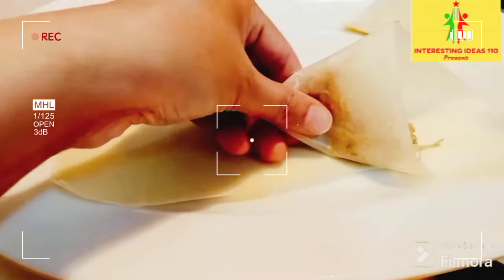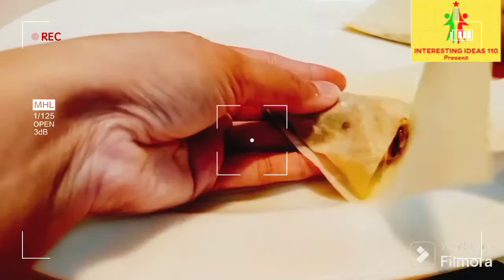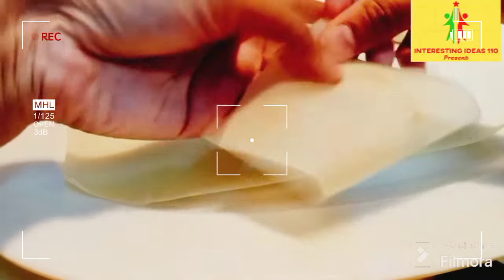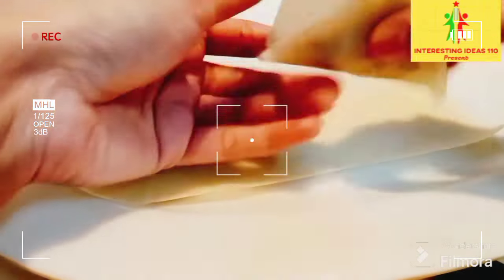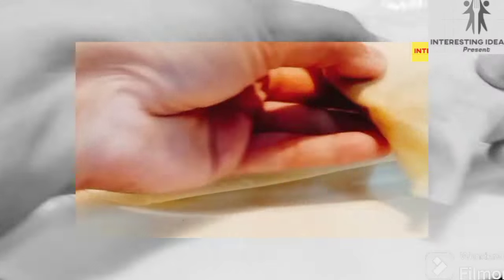I have made this one and now we will fold it. I will fold it here and put it in the fold and then fold it again. Thank you.